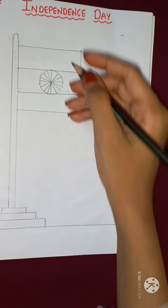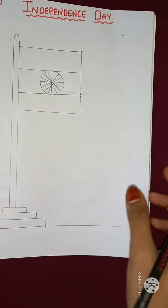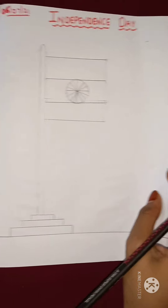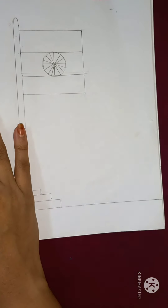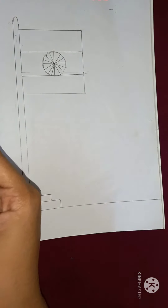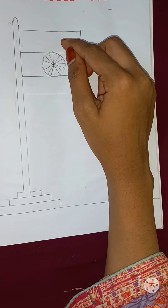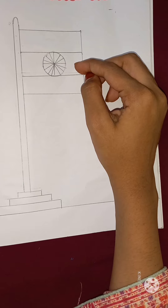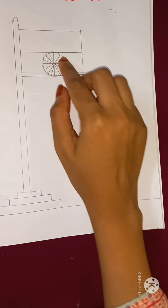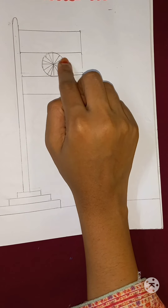Okay children, now our flag is ready. After that, you will take your color. I have already told you that we have three colors in our flag. For the upper part, we have orange color. For the middle part, we have white color. And for the lower part, we have green color. And for the Ashoka Chakra, we will use blue color.